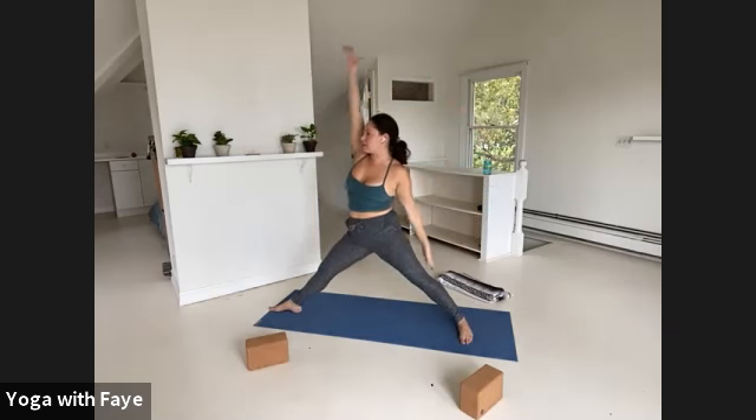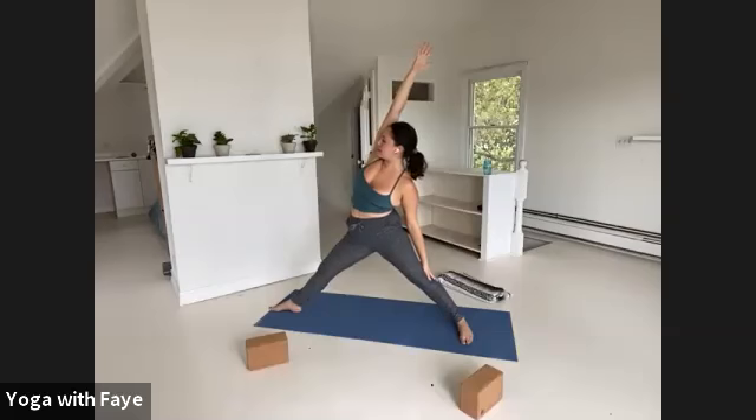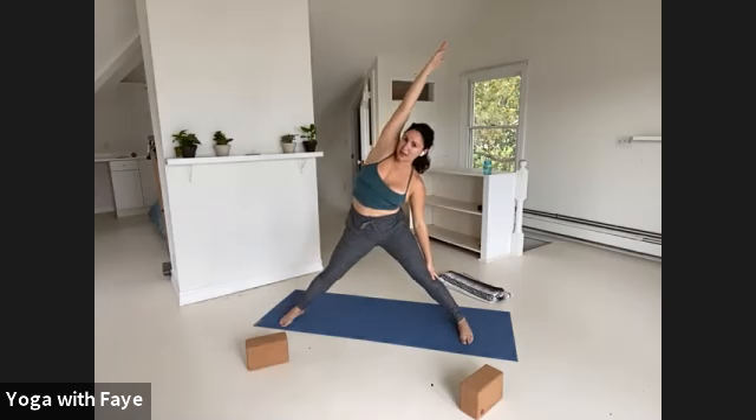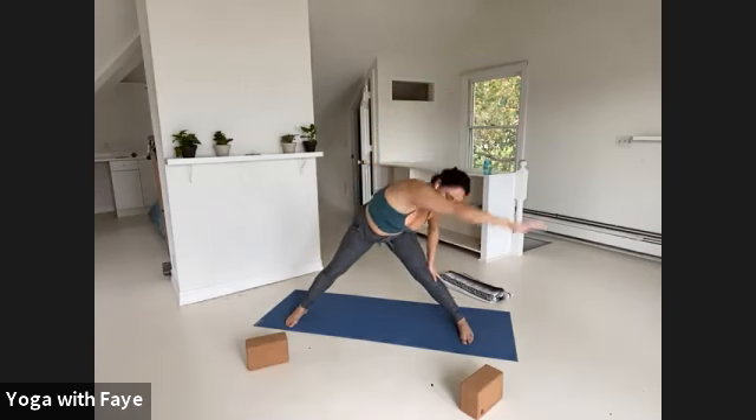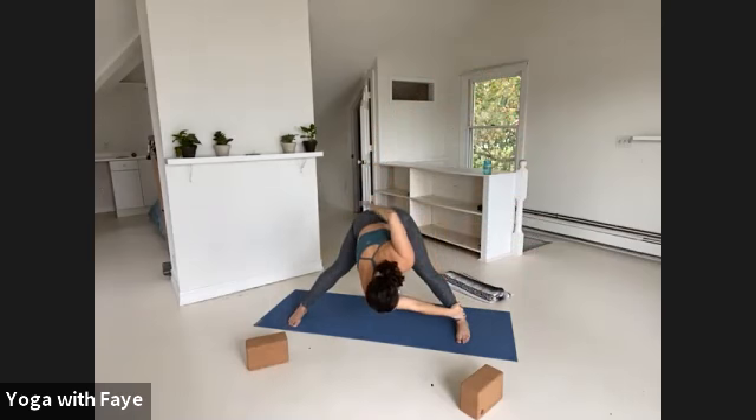Inhale brings you up. Straighten the right leg, reach back — now you're reversing triangle on this side. Lifting up and out of the waist. Keep reaching your right arm over your ear. Turn your right toes in — all ten toes parallel. Cross your right arm down to your left ankle, bring your left hand to your low back, twist to the left. Holding your ankle — maybe the left arm comes up. Weight is forward and even in both feet. One more breath. Exhale.